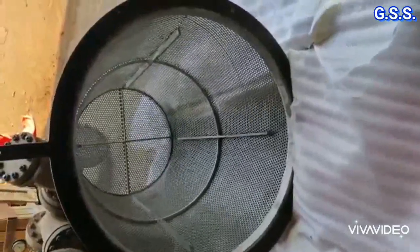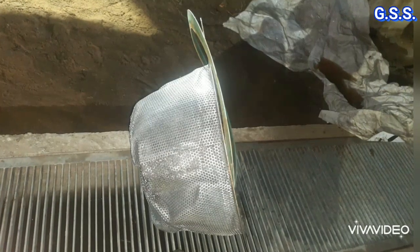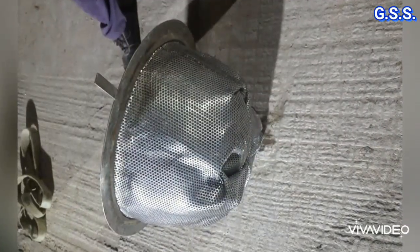A conical strainer having a size more than 10 inches should have this type of stiffener. If stiffeners are not provided inside the perforated sheet, then the conical strainer may collapse like this.